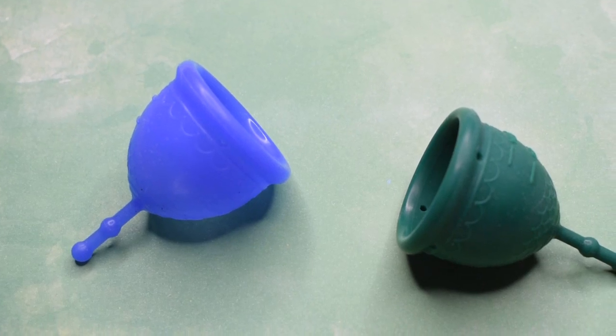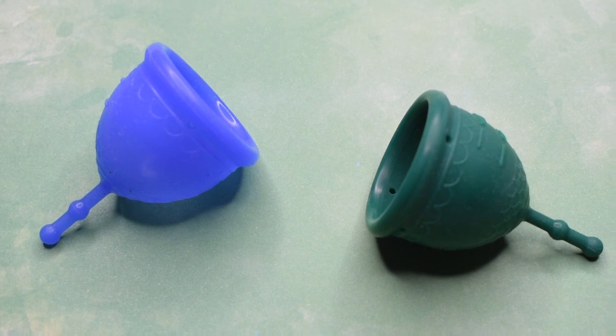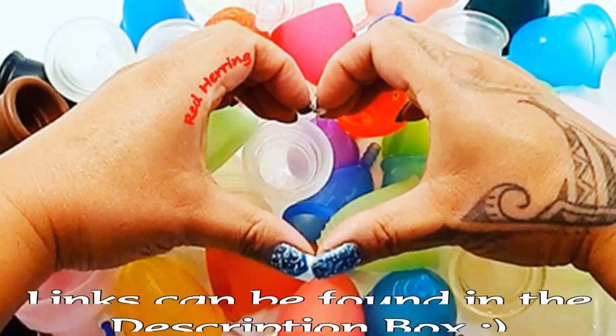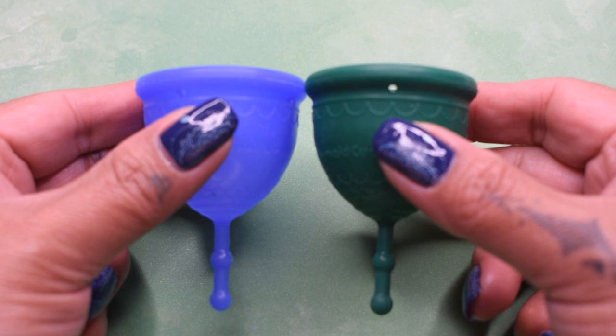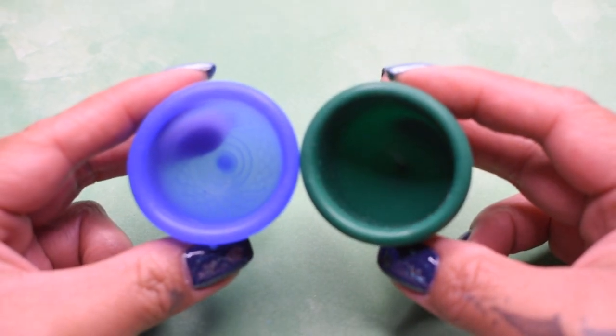This is a squish comparison between the Mermaid Cup Guppies, or low cervix, in both the soft and firm versions in a size small. I'm gonna place both of these cups in the palms of my hands, give them a squish, swap hands, give them a squish again, and then compare the rims.